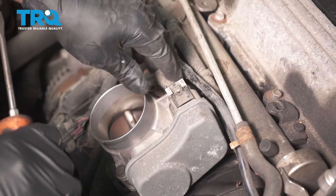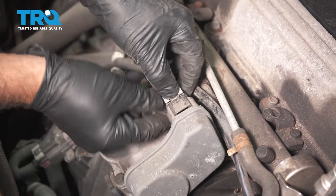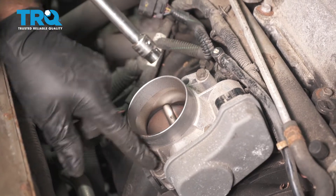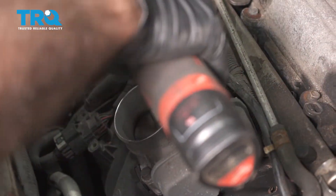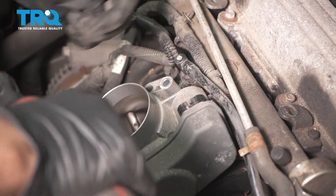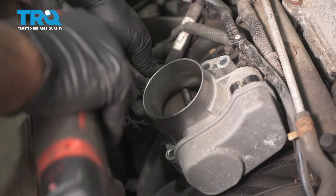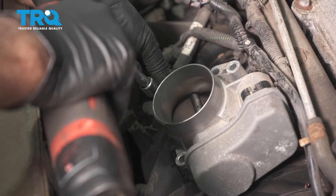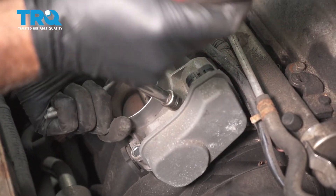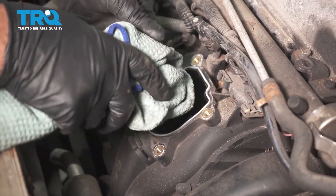Disconnect the throttle body. There's a connector right here — just slide that tab back and push down, and you can slide the connector off out of the way. Using a 10-millimeter socket, take all these bolts out, and slide the throttle body off.